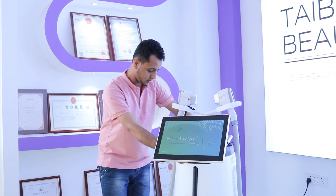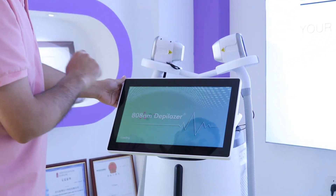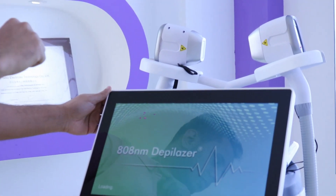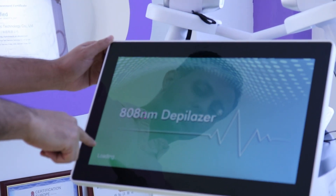Once powered on, you can see the touch screen here. You can adjust it — for example, set a five-minute timer to start.